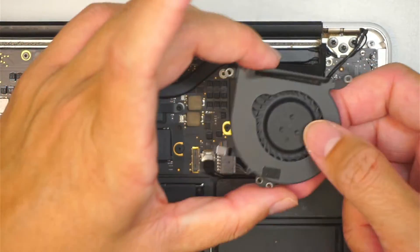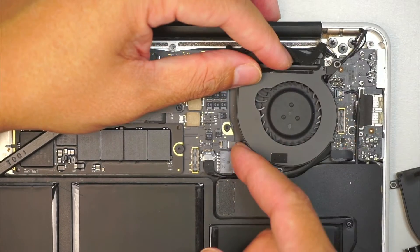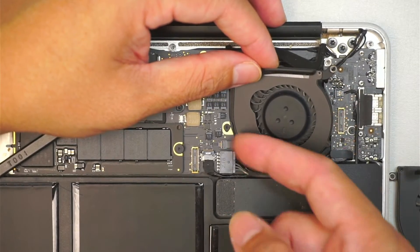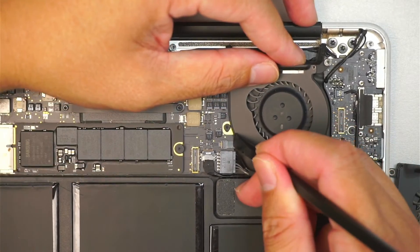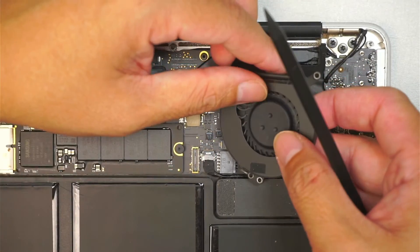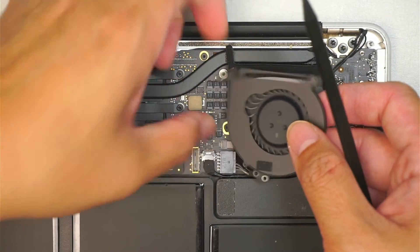This is the replacement fan. To insert it, make sure the flex cable goes in — push it in slightly all the way until the white line is covered, that way you know it's fully seated. Then go ahead and push the clipper down to secure the flex cable.